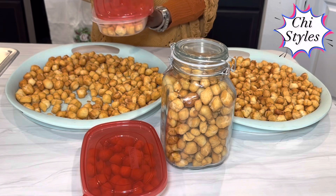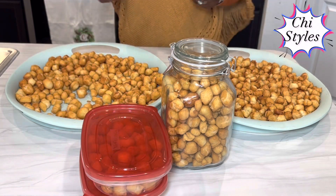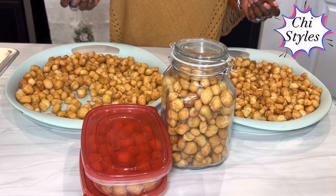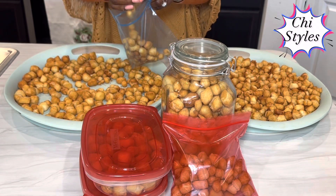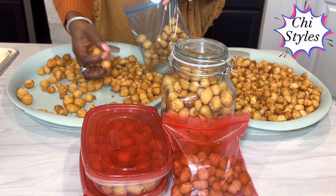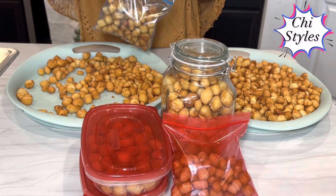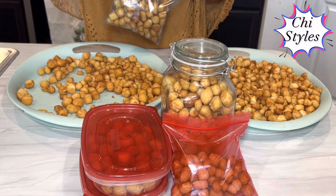Have you subscribed to this channel? Have you liked this video? Just hit that subscription button for me — make me happy this holiday season. Like my video and please share it with someone; you never know who it will be useful to. I am going to leave in the description box all the ingredients and measurements I used in making this yummy chin chin. When you do try making your own chin chin, please let me see it — you can post it to me on my Instagram page, chi dot underscore styles.